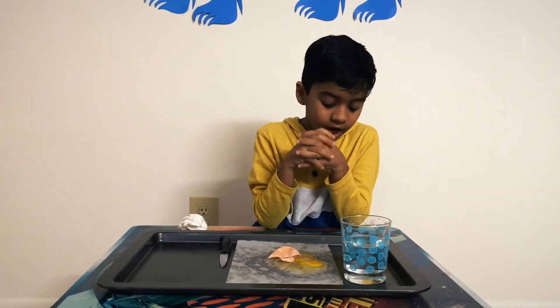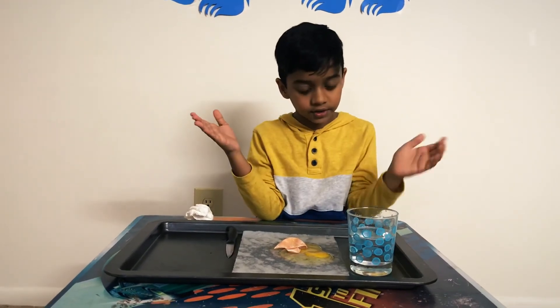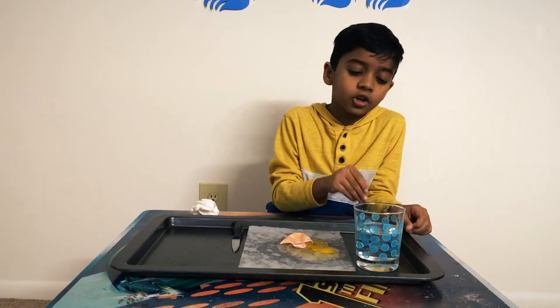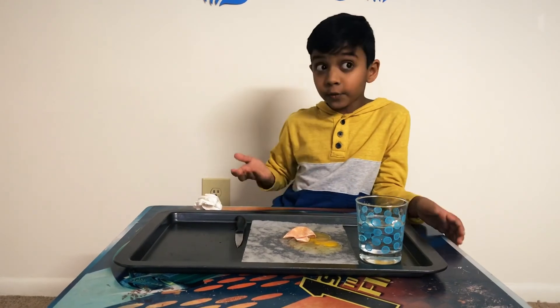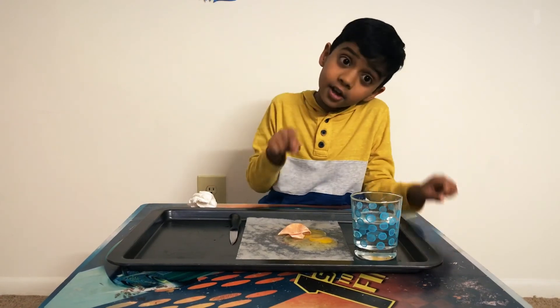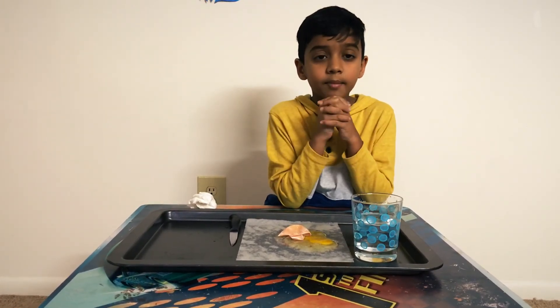So this is a really fun experiment, guys. You can do this at home — it's totally free. All you need is an egg, some vinegar, a glass, and you just have to wait for 24 hours and then you pop it. So thanks for watching. Make sure to subscribe to my channel and turn on notifications. Also leave a like on this video if you liked it. Thanks for watching. Bye.